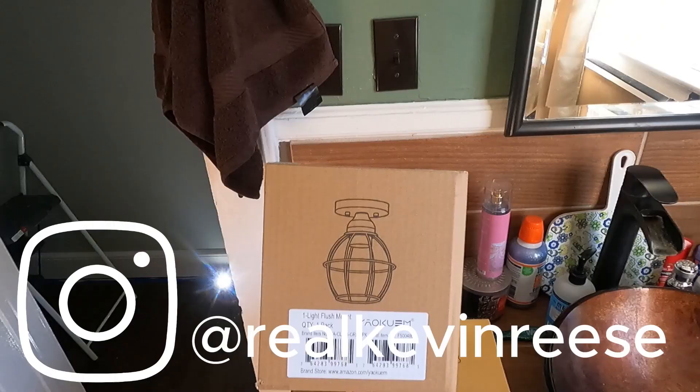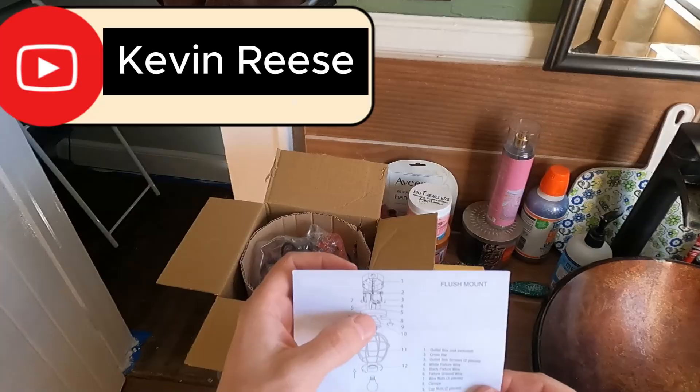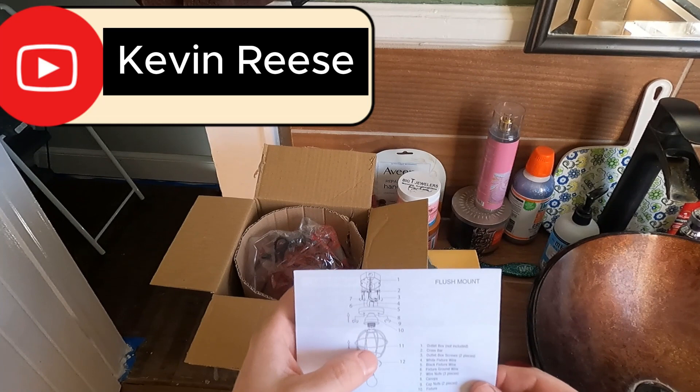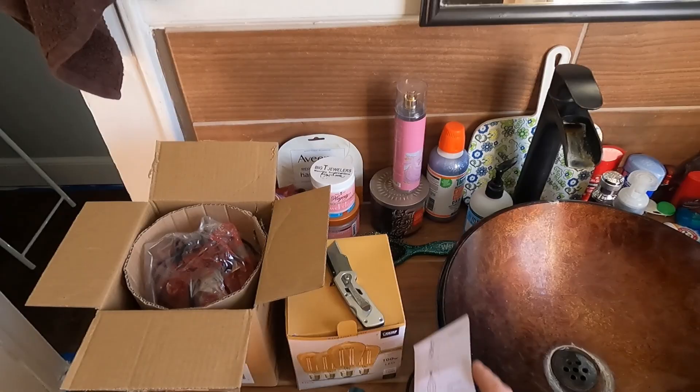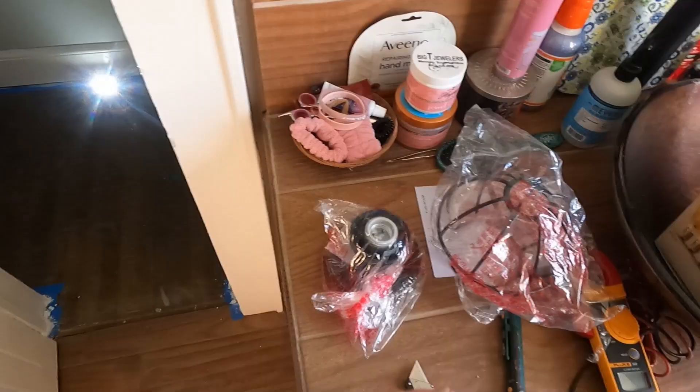Putting in a new light. Picked up this light on Amazon. Looks like this mounts — you've got that piece, cage goes on, that goes on, holds the cage on, and then you put your bulb in. Got some of these antique bulbs here — these LEDs — these are supposed to be pretty good. These are all your parts.